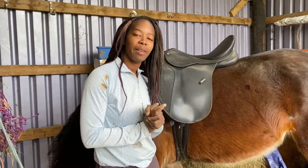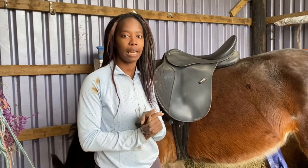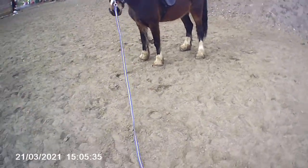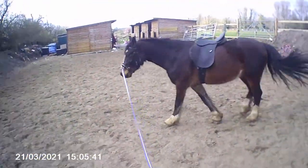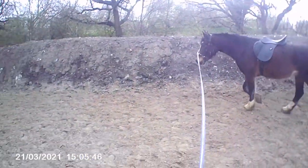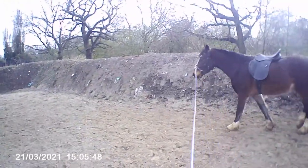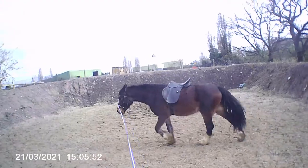I'm fairly happy with the fit of the saddle so far, so next I'm going to lunge Marley in it to make sure the saddle isn't restricting his movement in any way. I've moved Marley up to the top school. There are people riding in both schools at the moment, but this little lunging area means I can still work him even when there are lessons on, which is fantastic.